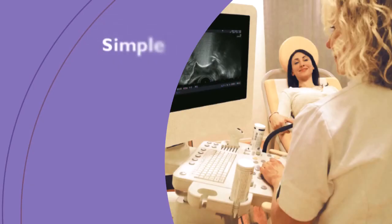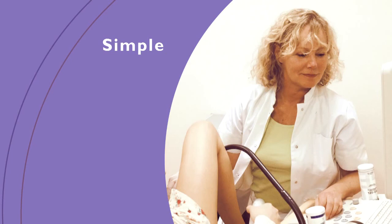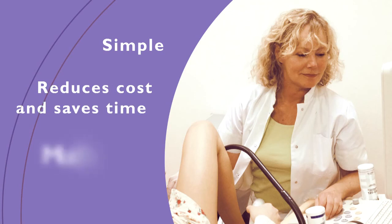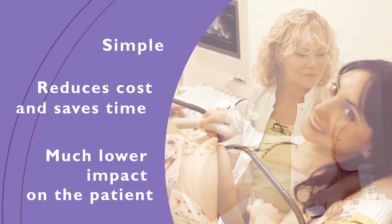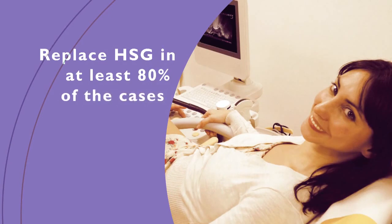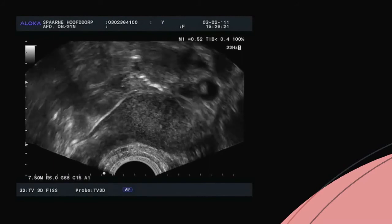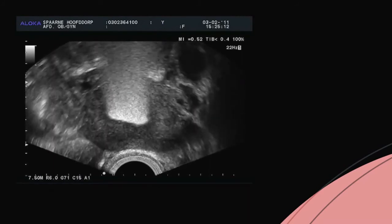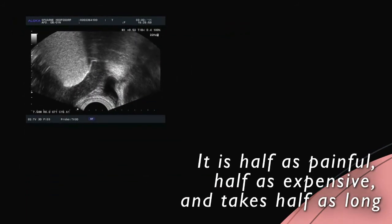The advantages for doctor and patient are clear. Patients can now be examined at the familiar outpatient gynecology clinic. Neither the gynecologist nor the patient have to go to radiology, saving time and money. Moreover, this examination is very patient-friendly and causes relatively little discomfort. This new method can replace painful HSG in at least 80% of cases. In addition, this simple examination makes it possible to assess tubal patency in an early phase of the fertility assessment. The Academic Center of the FU University in Amsterdam conducted research on the XM Foam Kit and concluded that it is half as painful, half as expensive, and takes half as long.